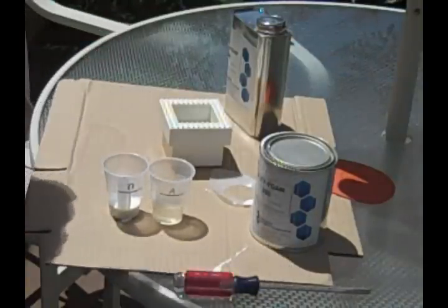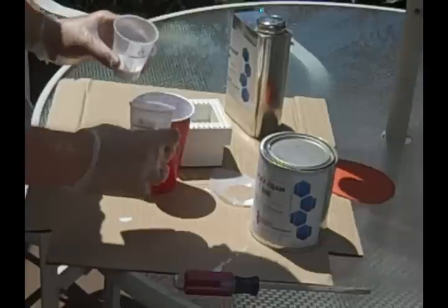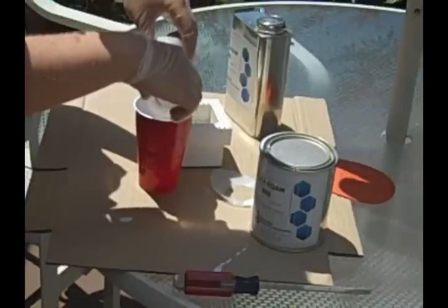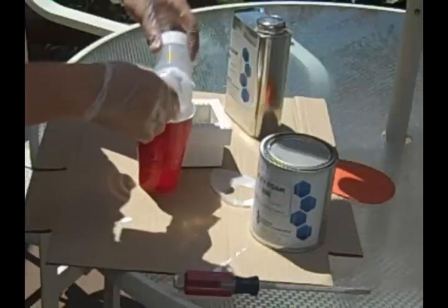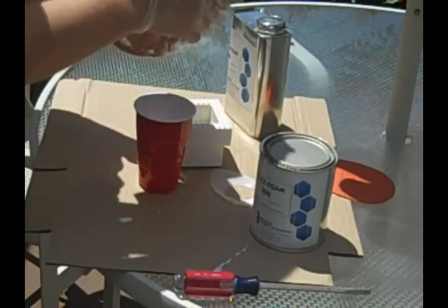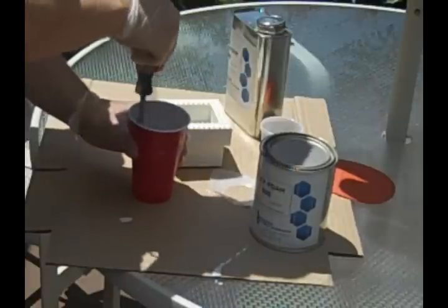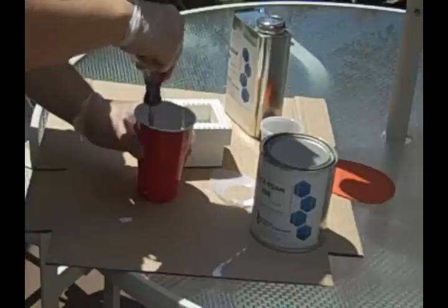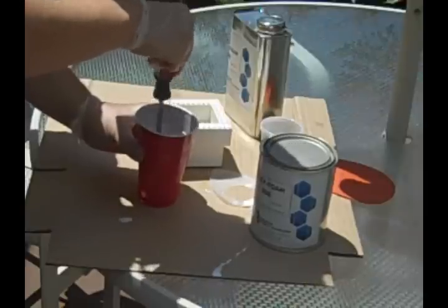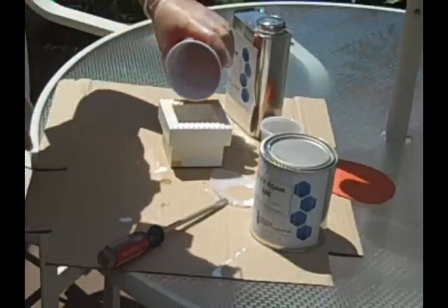After you have both components measured, make sure you have a third cup or measuring device because we need to combine components A and B together. Make sure you get as much as possible in there so you're not wasting any of your FlexFoam 300. Set your measuring cups aside and stir, making sure everything gets mixed together nice and thoroughly. We just used our screwdriver because it was the closest thing to us.